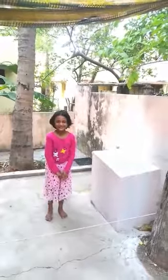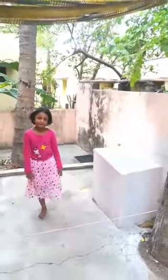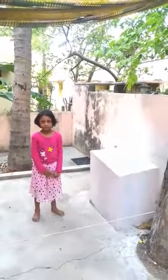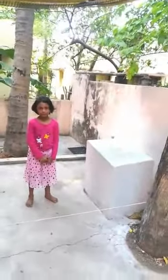Our first activity is jumping over the rope. For this you need a rope and you can ask your parents to tie both the ends of the rope to any object. You can adjust the height for your own convenience.